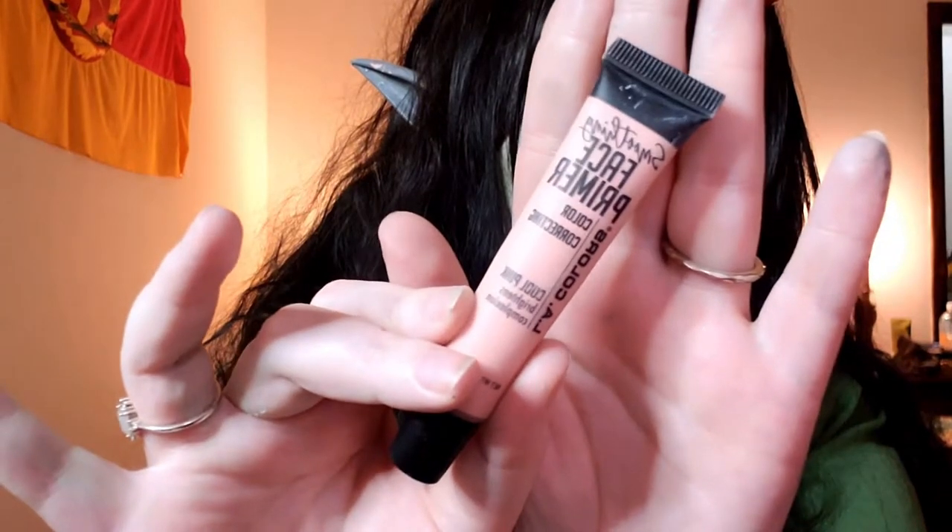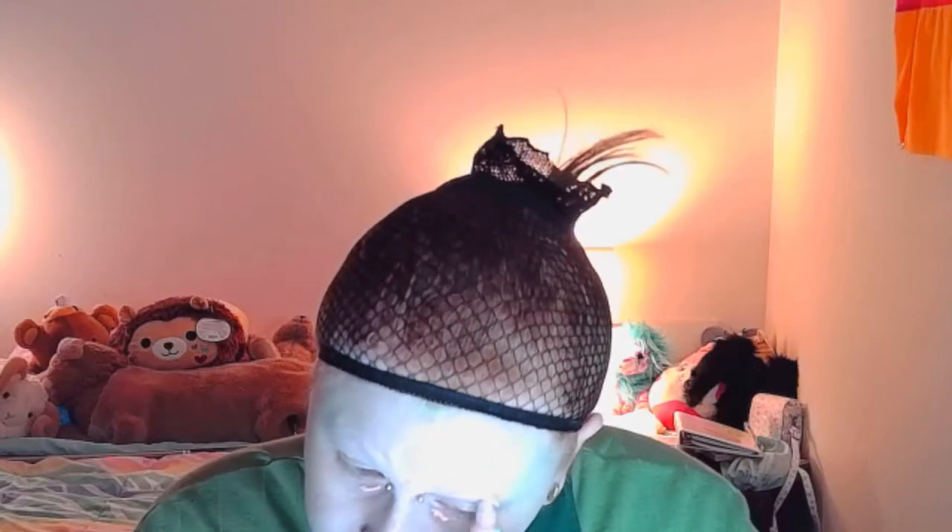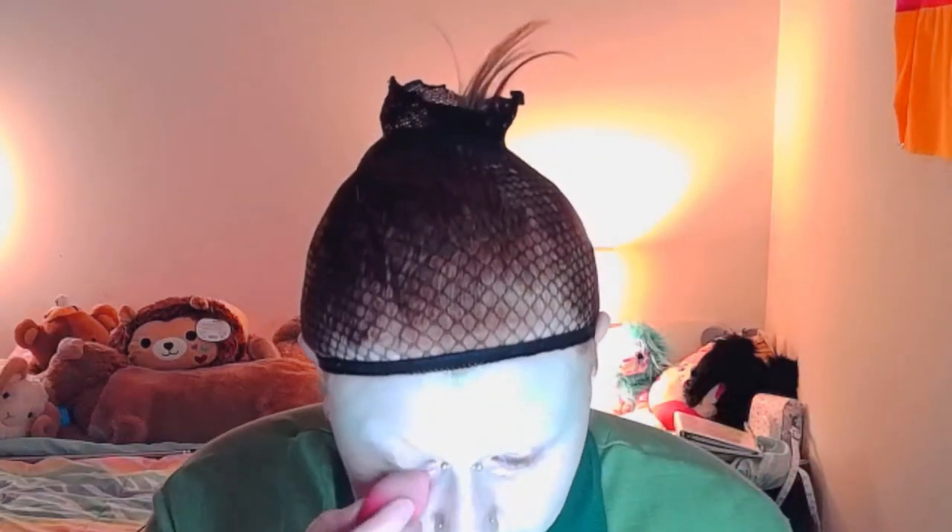Now we're going to color correct around my eyes because they are dark. I'll include a close up of this. This is from LA Colors — a pink color-correcting primer, a dollar at the dollar store. Pink will cancel out any purple, so any kind of darkness you can use a pink or red and it should cancel out. I personally use beauty blenders more often than not, but if you're not comfortable with them you can use your fingers or a brush — whatever you're comfortable with.